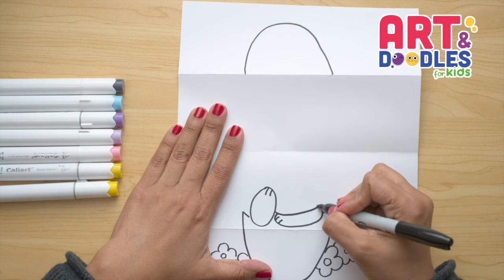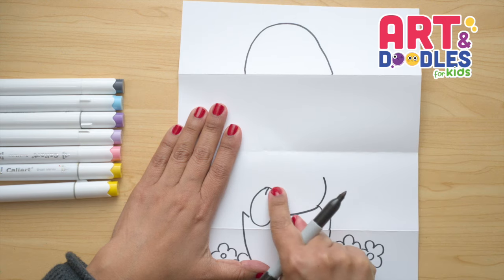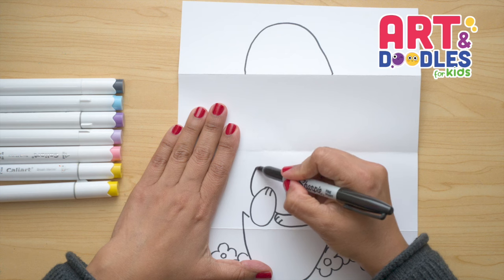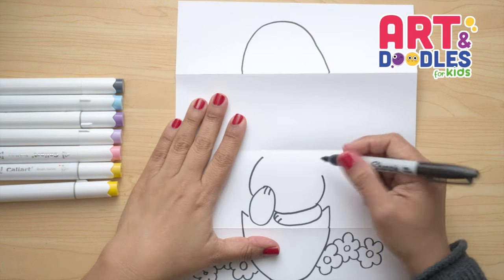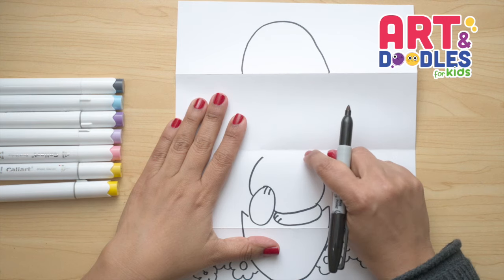Now we're gonna start doing the face. From this point I'm gonna go up and stop right there, kinda passing the first paw. Then here I'm gonna do another curve that almost gets to the folding part. I'm leaving a space here because I wanna put some flowers — if you don't want flowers, you just extend your line.